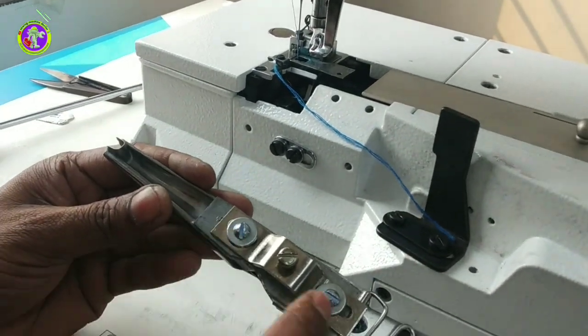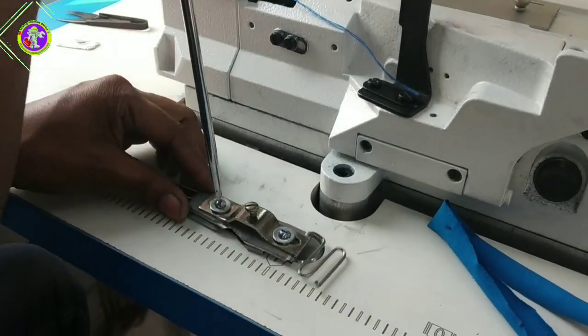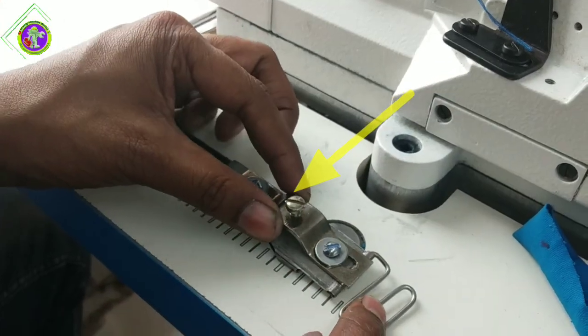I will set the folder in the same way. Viewers, we will see that the folder is in the same way. The folder is in the same way.